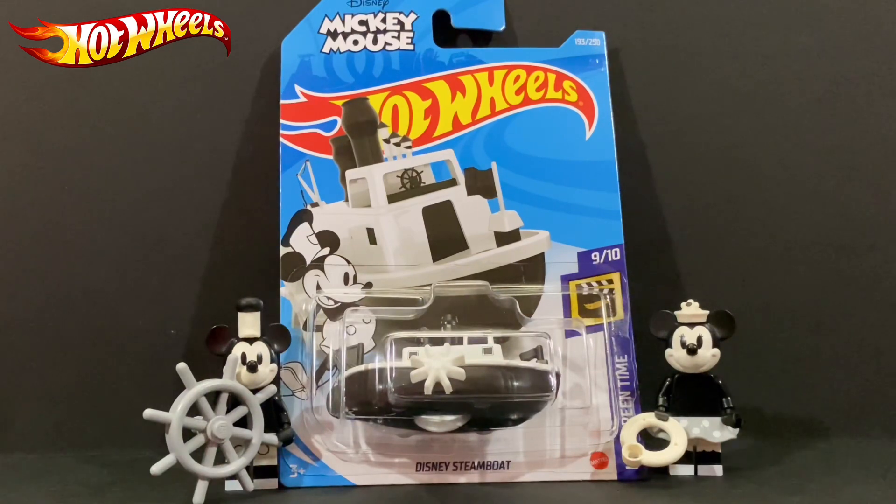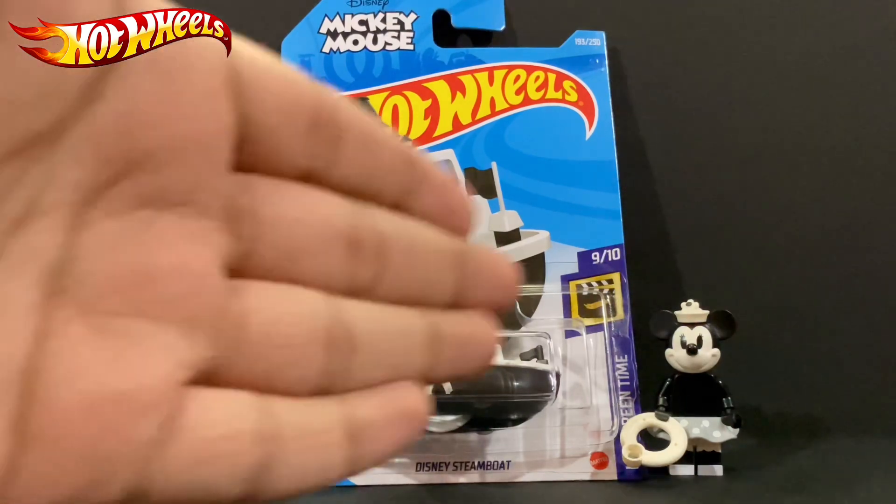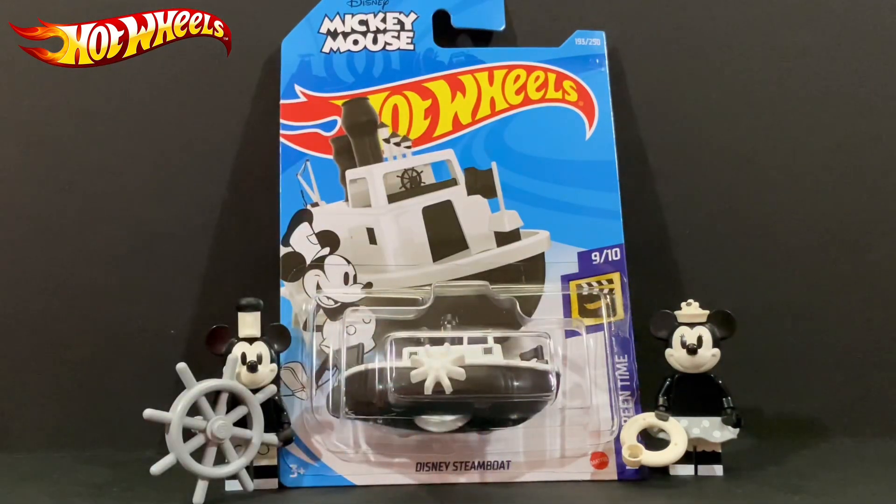As you can see next to the cards, we have Mickey, Lego Mickey and Lego Mini. But this is not the original Lego Mickey and Lego Mini — this is the Steamboat Willie version, which is from the minifigure series, specifically the Disney minifigure series.